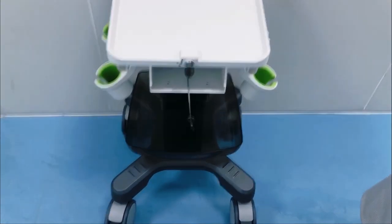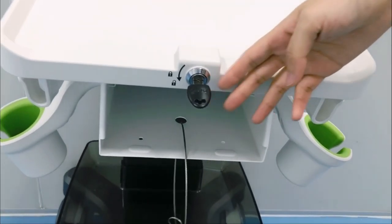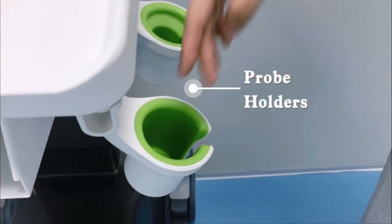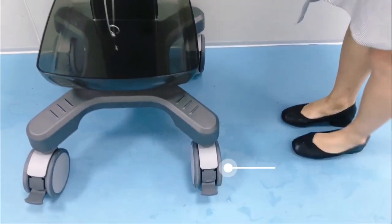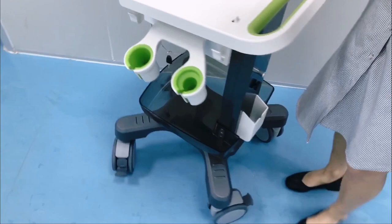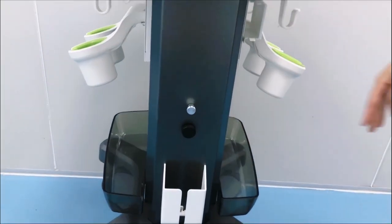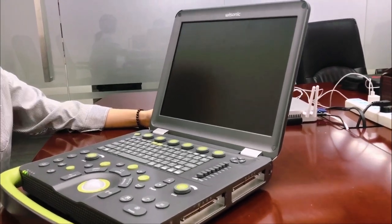As for the trolley, there is a built-in anti-theft lock for higher security, a large storage basket to contain more items, and probe holders. Four rubber silent casters, each lockable individually. The lift range is 200mm to meet different clinical scenarios.